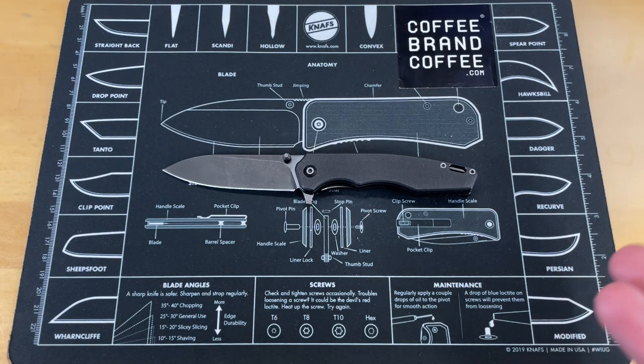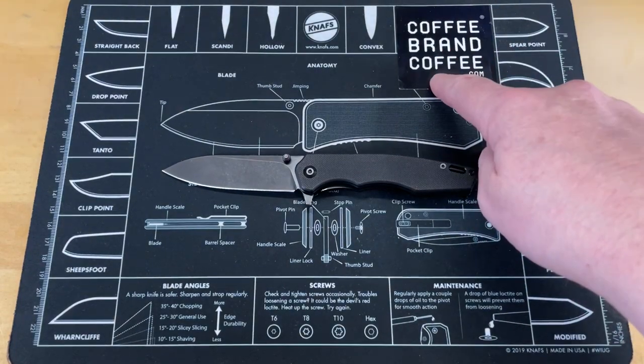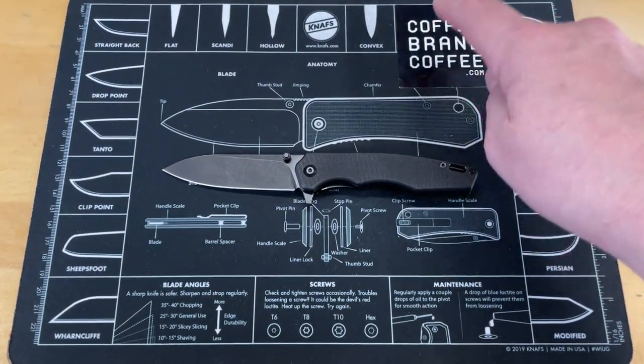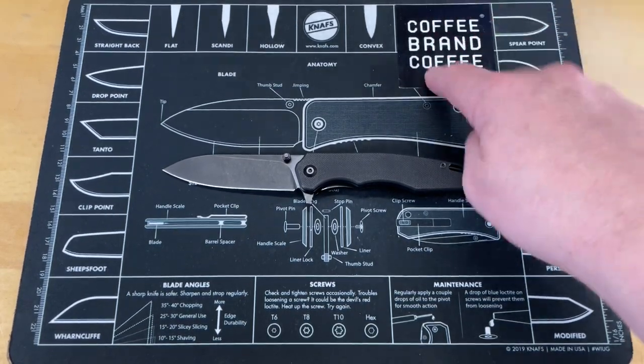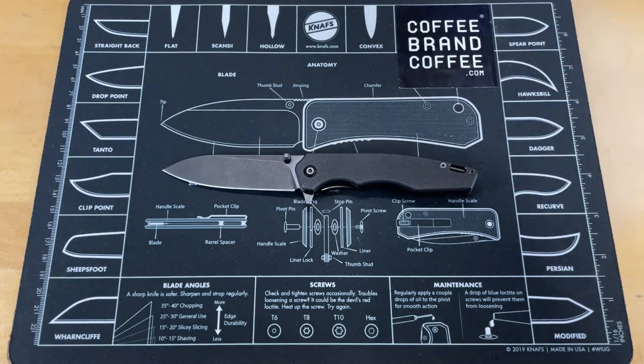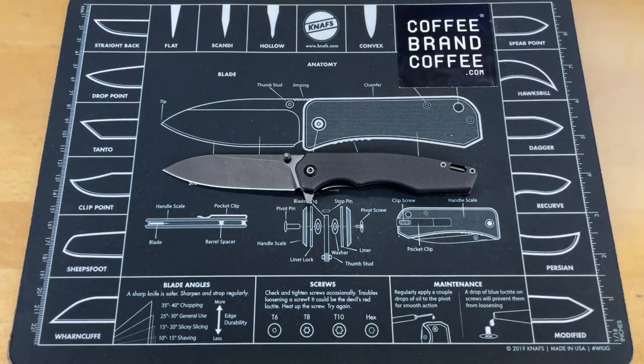Let's turn this around and give you some final thoughts and send you out about your day. Forgot to mention — check out the channel's video sponsor, Coffee Brand Coffee: freshly roasted on demand, shipped to your door — coffee, tea, cocoa. Good company. They're supporting the channel. Big shout out, thanks to Coffee Brand Coffee. Check them out — 5% off when you use my coupon code crazy sharp.